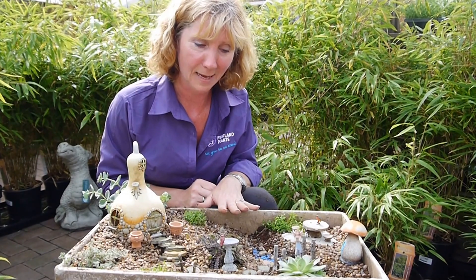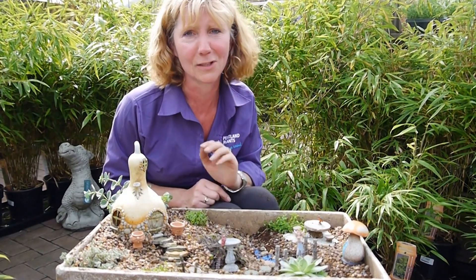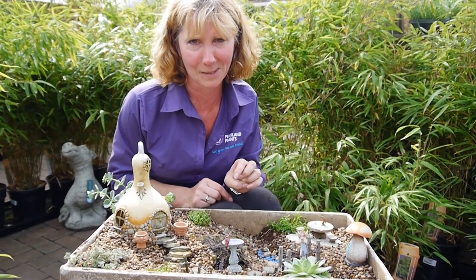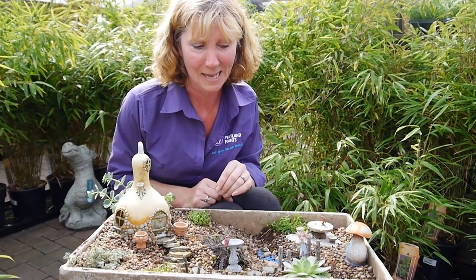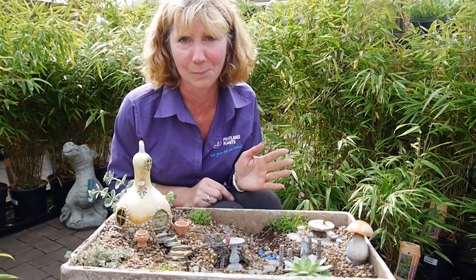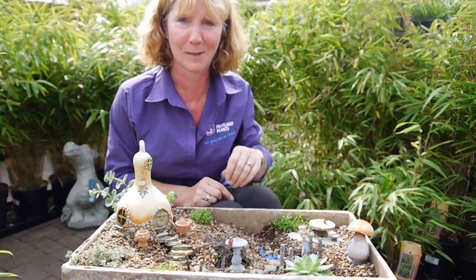Then all you need to do is water it and just watch everything grow. It really is a lovely thing to do, kids will really enjoy it. We've got lots of beautiful new things coming into the shop for sale this week, so come out and have a look — all the details are on the website, and everybody's here to help if you want help to choose plants and fairy ornaments as well.